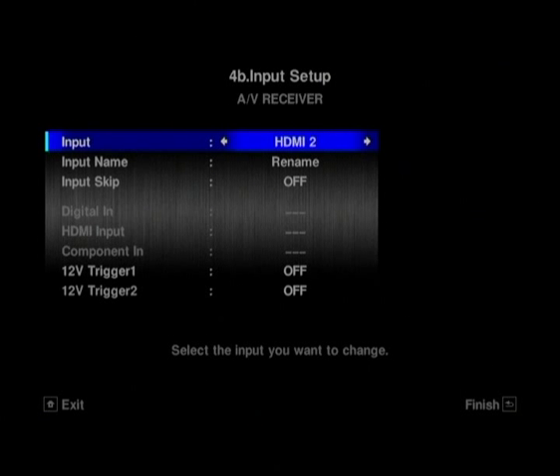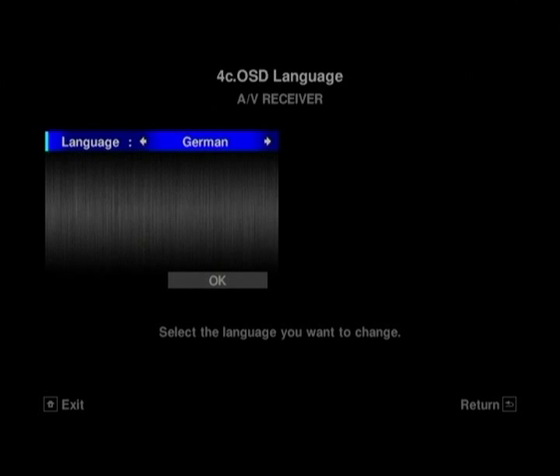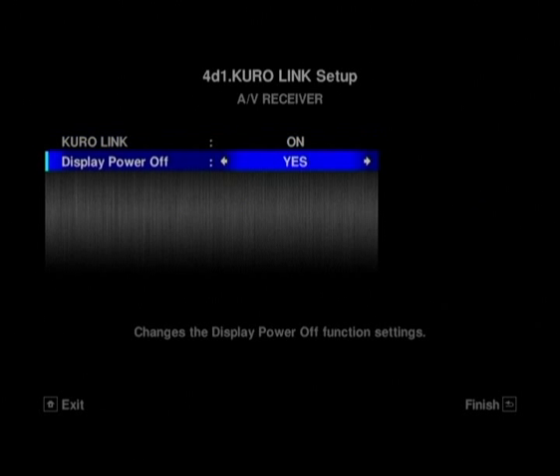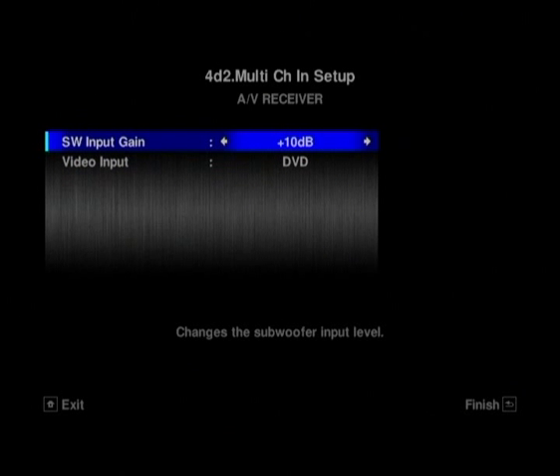And then there are the 12-volt triggers. The scaling menu — which you might expect to see in here — actually appears on the front display of the unit, and you can't access it unless you've got a signal running through the unit first. So if you get the amp out of the box and want to set up all your inputs before you've plugged everything in, you won't be able to set the scaling until a signal is running through it. You can change the OSD language as well. You can see we have KURO Link off so we can show you the HDMI assigning — if KURO Link is on, you can't assign the HDMIs.